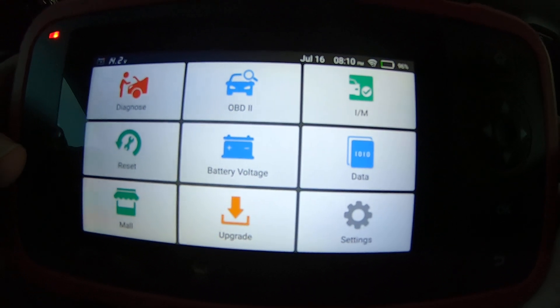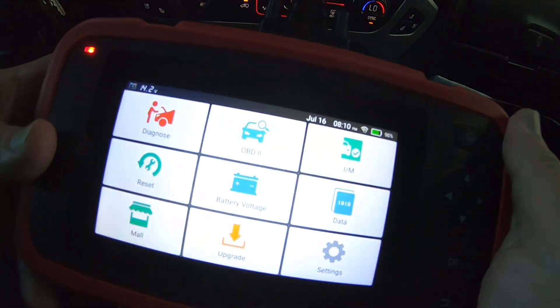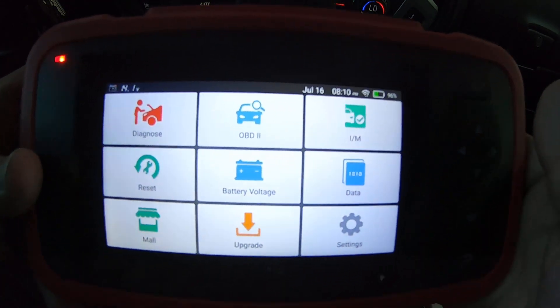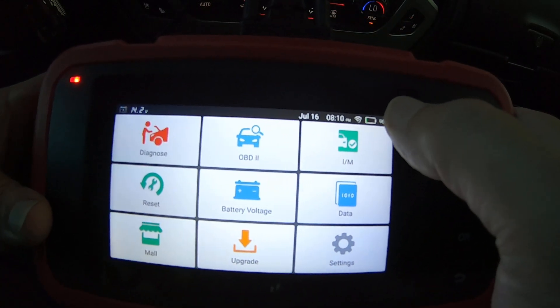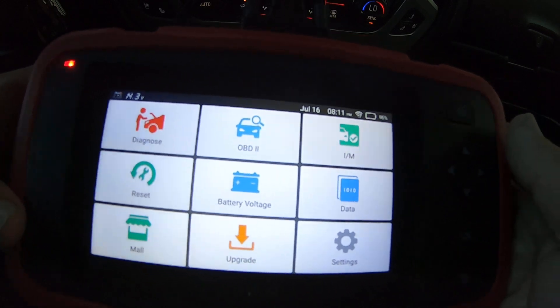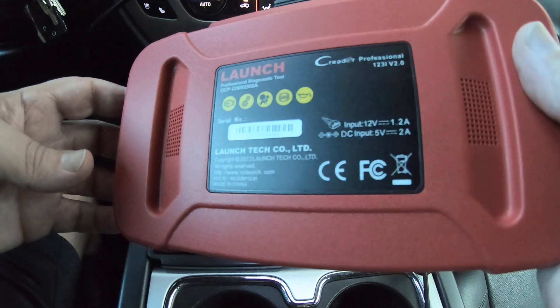That pretty much covers this little unit. It looks like a pretty nice, solid scan tool — it feels solid. It has an internal battery so you can start the boot-up process before you even connect it to your vehicle, and it charges from being hooked up to the car. Anyway, this was the CRP123i — looks like a nice little unit. If you need a budget scan tool, you might want to check it out.